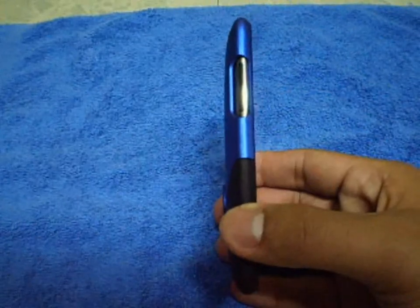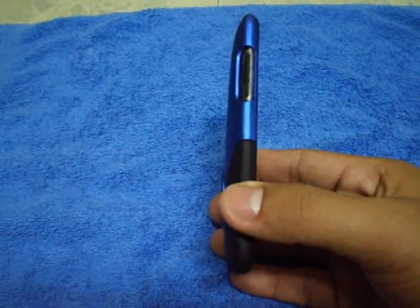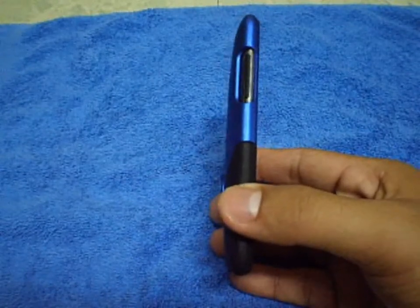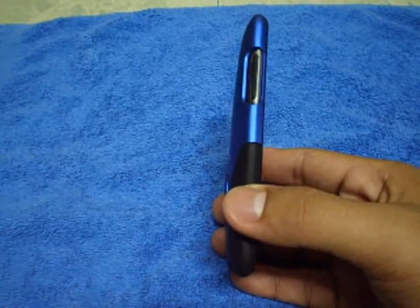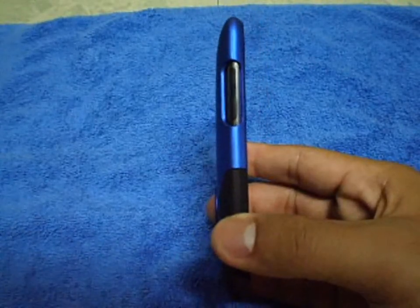One thing I want to say is that it doesn't add that much bulk to my iPod. Everyone knows the iPod touch is sleek and goes for its thinness, so it's nice that this case doesn't add much thickness — it just adds a little bit.